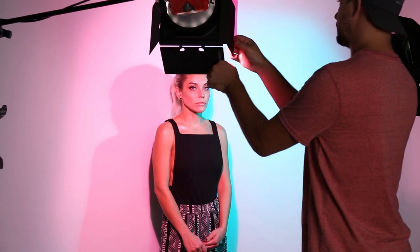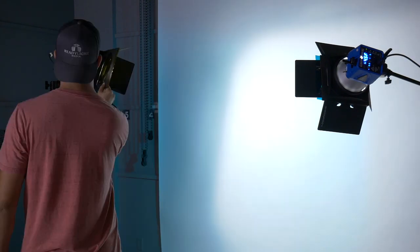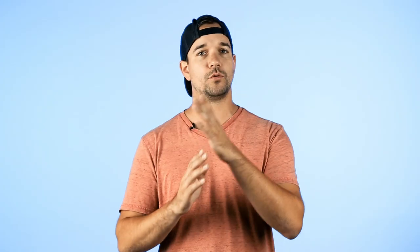The second setup was just a split key light. In a normal situation where I'm just using a white background I might use soft boxes to get really nice soft light. But in this situation I actually kind of wanted to capture the hard shadows and the colored shadows on the background. So I used the mainframe with the barn doors and I just put colors in, which created a cool split lighting on my subject and also created some really cool colored shadows in the background.